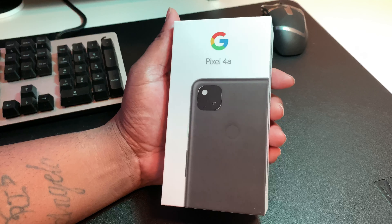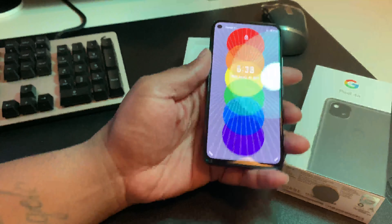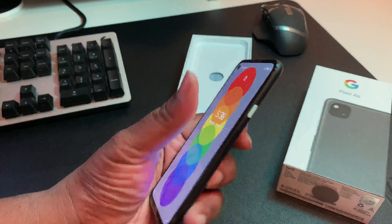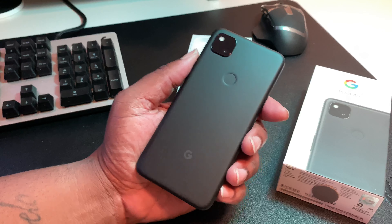So what we're gonna do first is go ahead and get it out of the box. There we go — like I said I used it, and as you can see it just came on. It's a very clean and simplistic device guys, I like the simpleness of this device already.